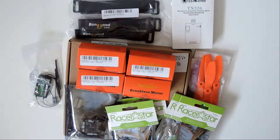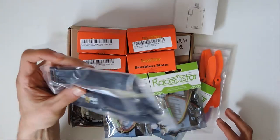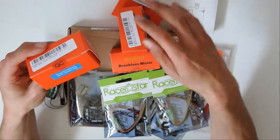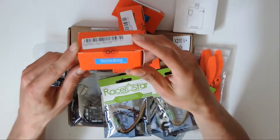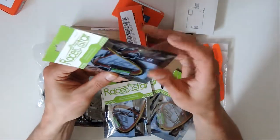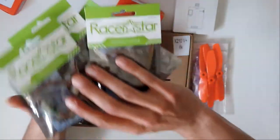Hey guys, so here's my new build. All the different components right here. A couple extra battery straps that I picked up from Van Goods - those will go aside. We got our nice Race Star motors, Race Star BR2205 2300 kV motors. Then we got our Race Star 30 amp ESCs, four of them to go with our four motors.